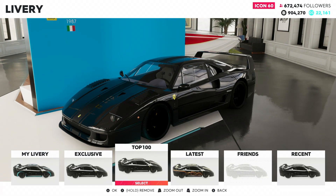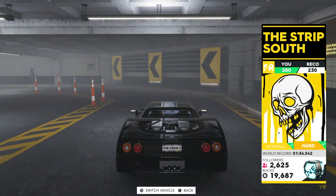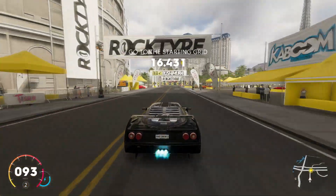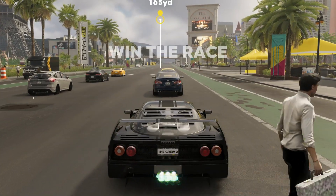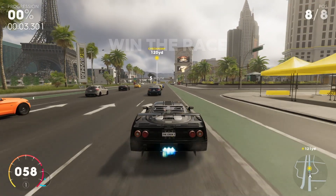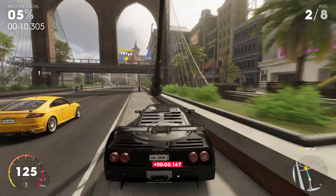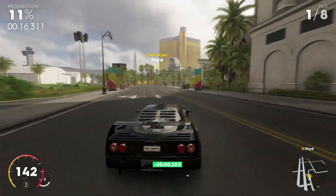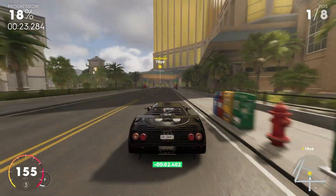Alright, here we are at the Strip South. We have this set to hard difficulty and we are going to see how this Ferrari F40 performs. Look at all that wheel spin — this thing has so much acceleration. Oh my gosh, this is going to be crazy. Hopefully it handles well. It can't really grip to start; there's so much torque in the rear wheels. This thing kind of understeers a little bit but it's not too bad — actually, it understeers quite a lot.